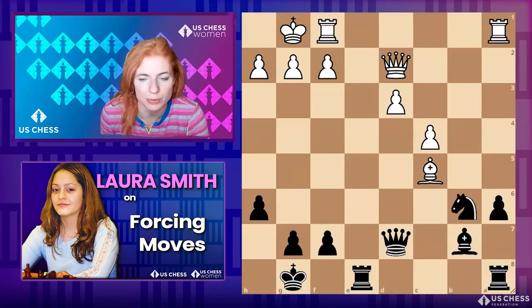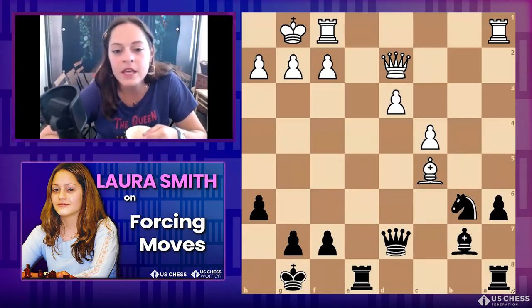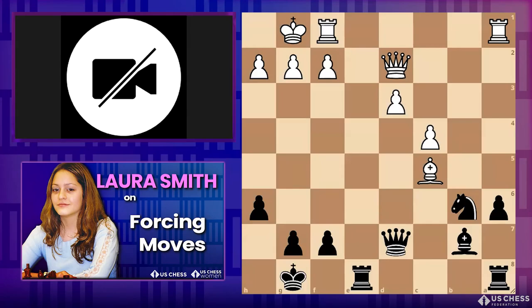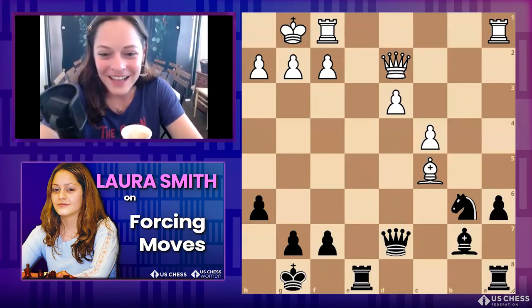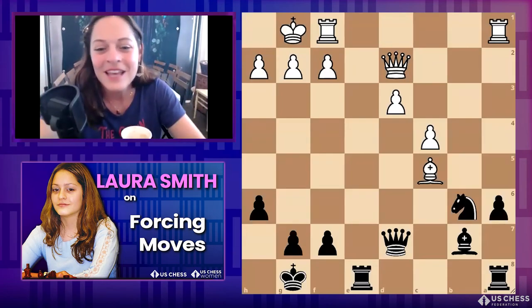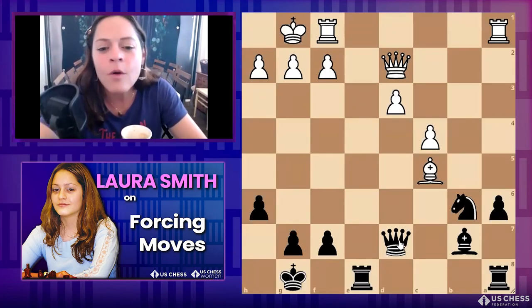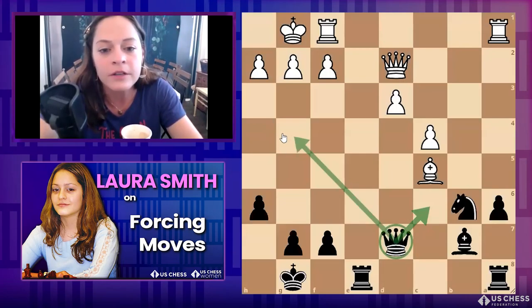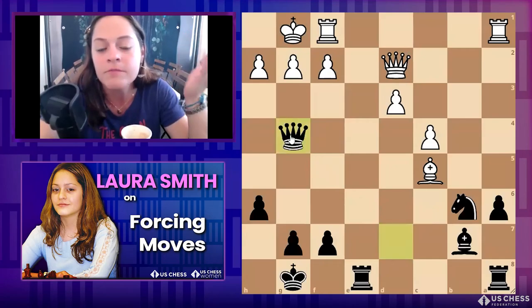Indita — queen c6, attacking the bishop and the pawn on g2. It's a double attack! Big thumbs up! Now the question for everyone: why is queen c6 so much better than queen g4? Queen g4 also makes a threat — why is c6 better?